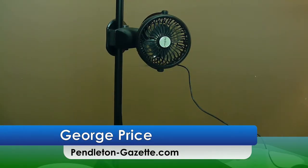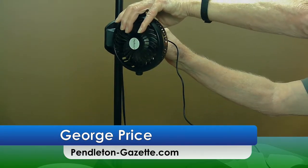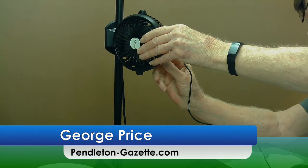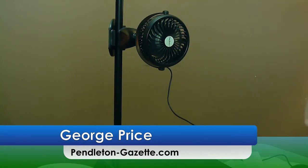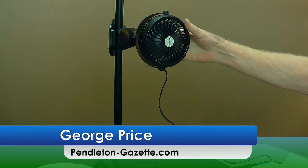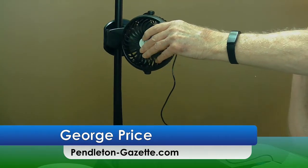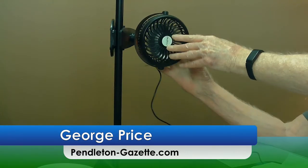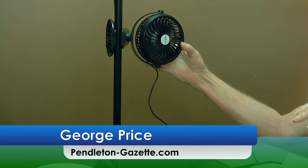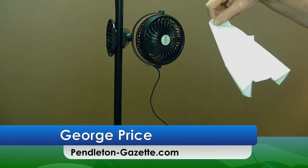Listen to it — it depends on how fast you run the fan. This is on low. Now I'm going to move it over to high. It puts out plenty of air.